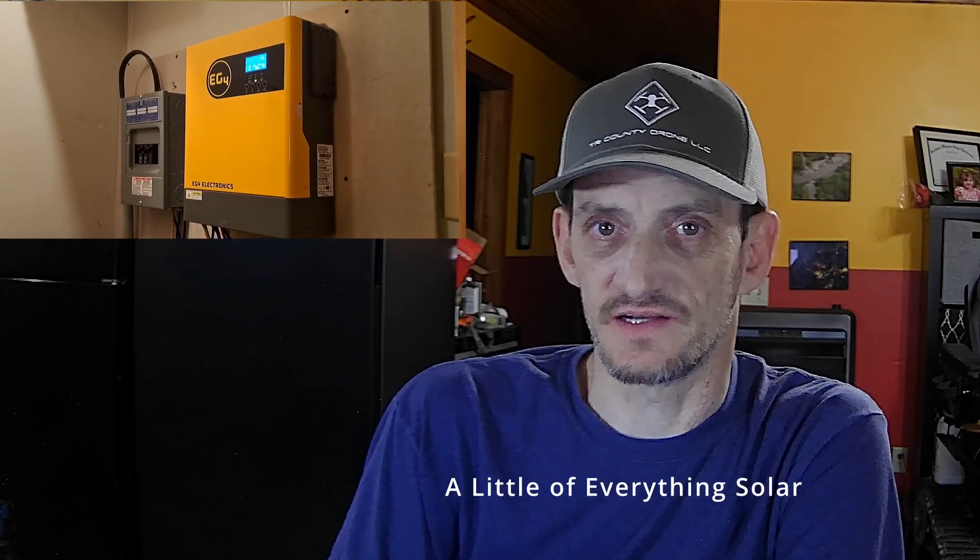Hey everybody, welcome back to the channel. This is Andrew. We're going to be discussing the EG4 3000 today.